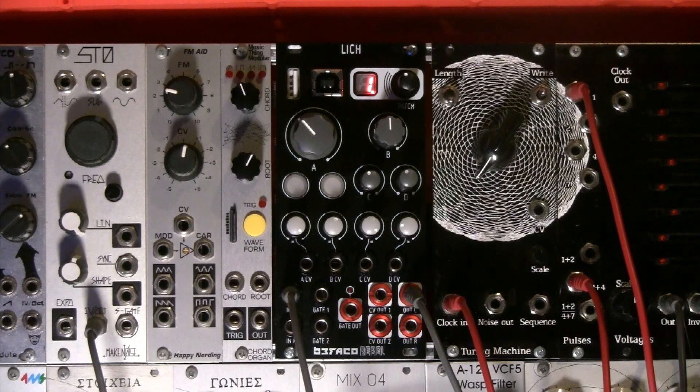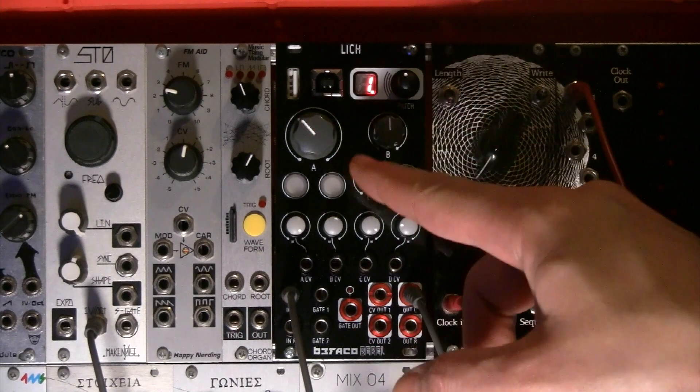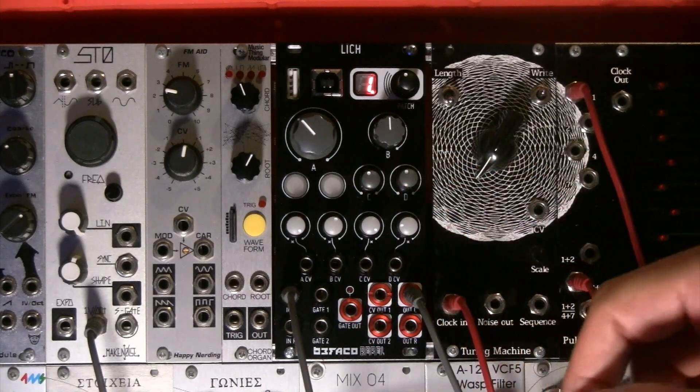Let's start with the general overview. It's a 12HP digital module where you can load different patches as a preset and basically transform the module into a particular set of functions. The main things are the four knobs which are named A, B, C and D.